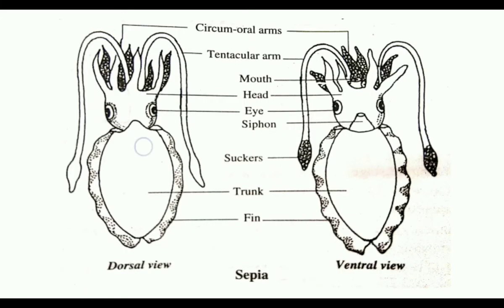The trunk region is covered by a thick and leathery mantle. The mantle has several lateral folds called fins, which aid in swimming. The mantle cavity communicates with the outside through a ventral tube called a siphon.